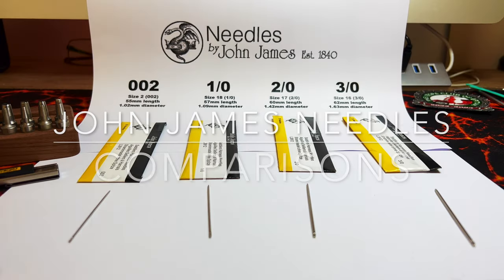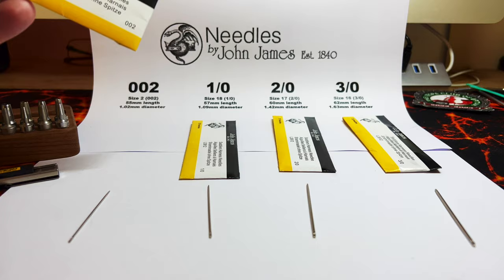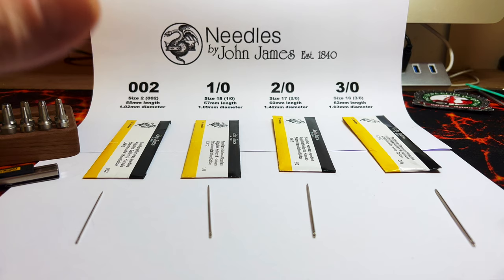Just wanted to do a quick description of the needle range from John James leatherworking needles, specifically saddler's harness needles. I took a little break from leather work for a year or so, and when I came back I couldn't remember what size was what. Something like this would have been quite useful for me.